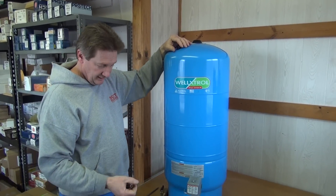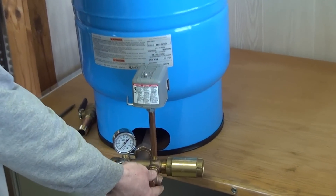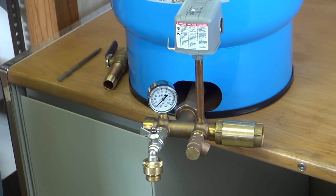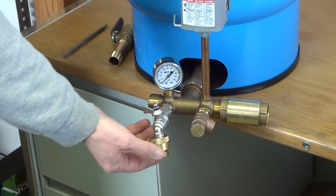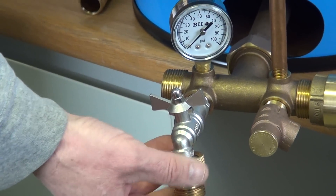Also on the assembly the gauge is on there. You can also put a pressure relief valve, which by code in some states is required. Also you have a drain valve and a vacuum breaker, which also is required by code in some states.